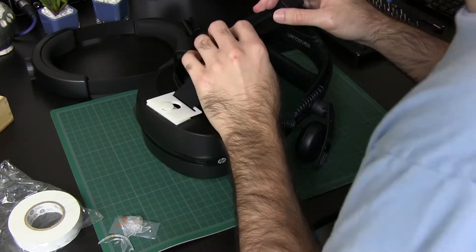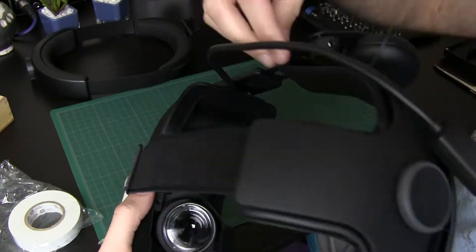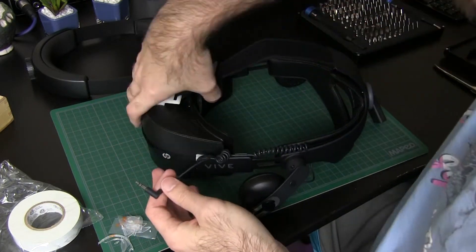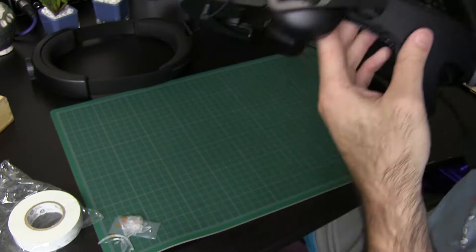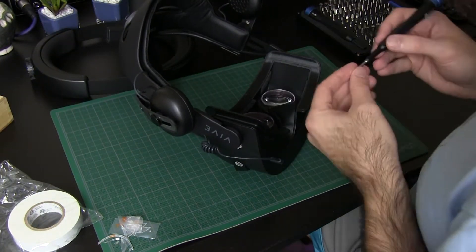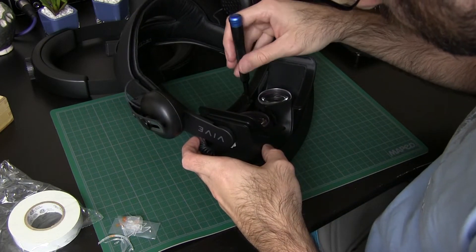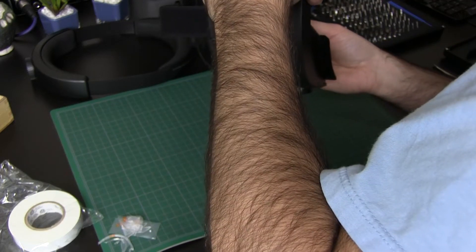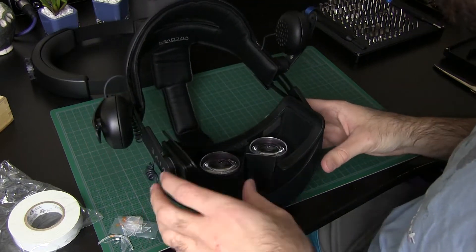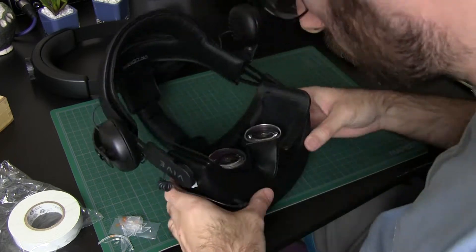On the HTC Vive I thought the cable would have to route over the top, but there's actually a channel on the side — a nice little surprise. The headphones plug right into the headphone jack on the HP. I tried to put the screws back into the holes, but the threading is actually on the halo head strap itself, so I just put the sticker back to cover the holes and keep the headset internals protected.